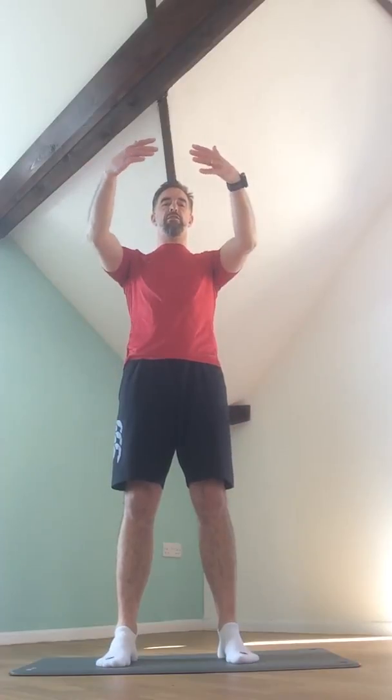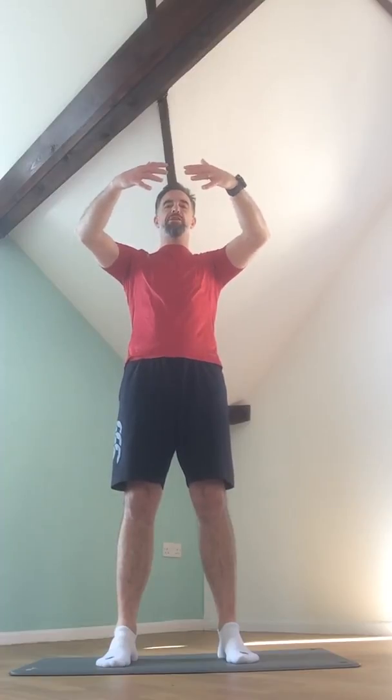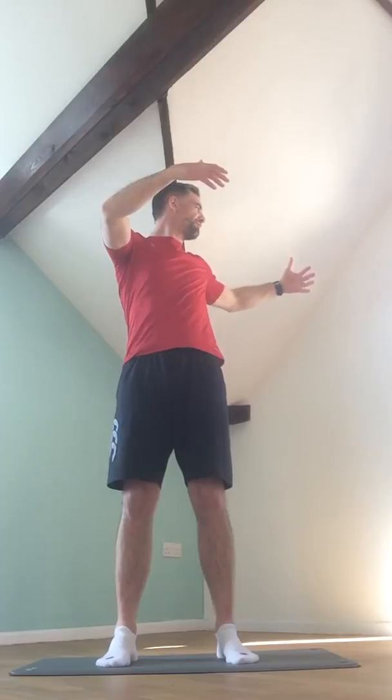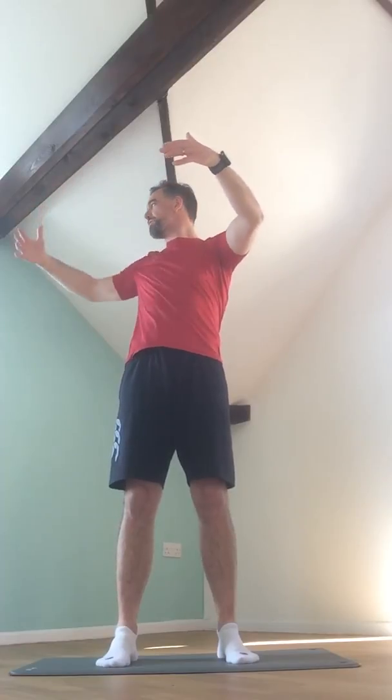We're going to continue with the upper body — thoracic mobility. That's the section of spine between the base of our neck and the lower part of our ribcage. Floating both hands up to the horizontal, palms facing as if holding onto a large beach ball, elbows bent to help hold that beach ball shape. I'm going to take a breath in to prepare, and when I exhale I'm going to turn one hand out to the side, follow with the eyes, keep the pelvis facing forwards. Inhale, bring that hand back to the start position, and to the other side.